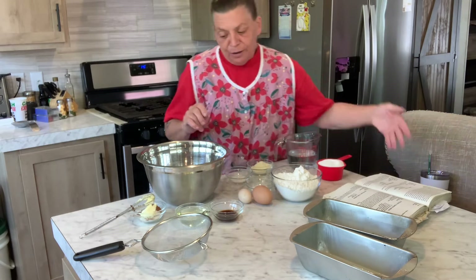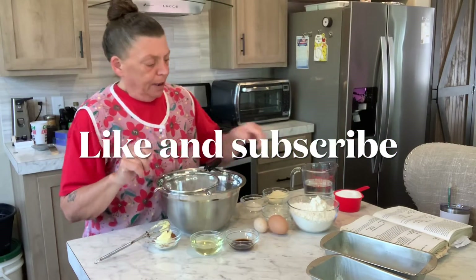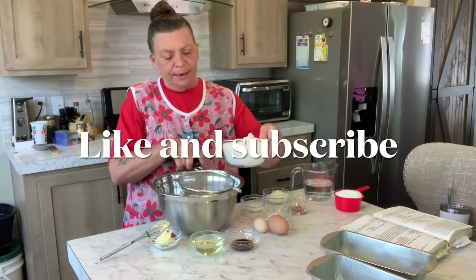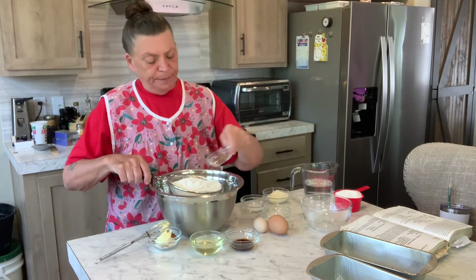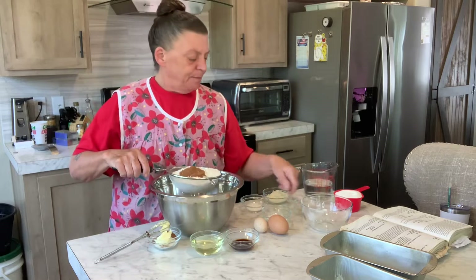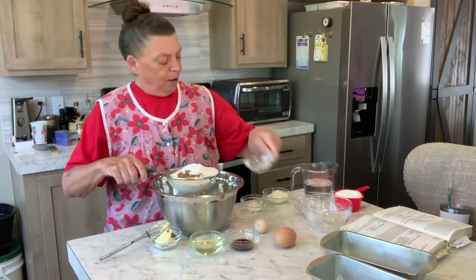This recipe is by Martha Cooper — thank you, Miss Martha. So the first thing I'm going to do is get all my dry ingredients in here and just sift them all together so they're all nice and mixed.